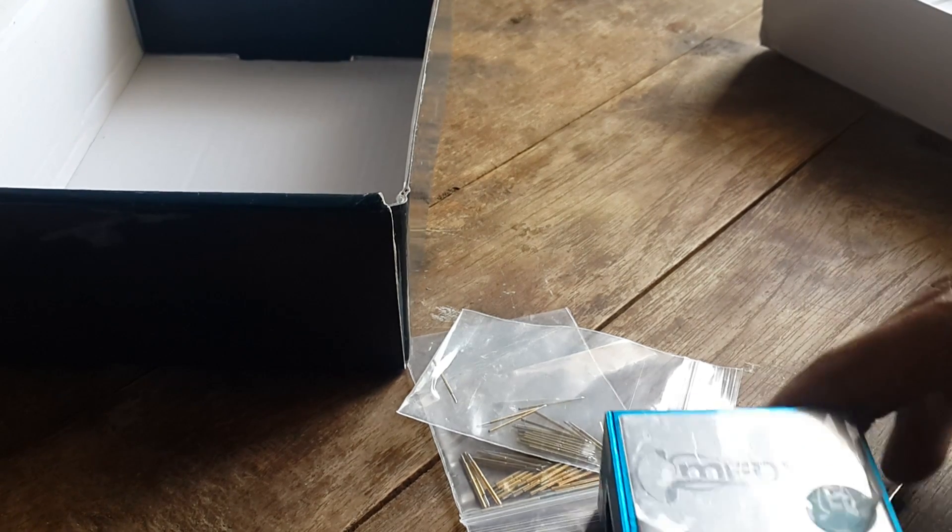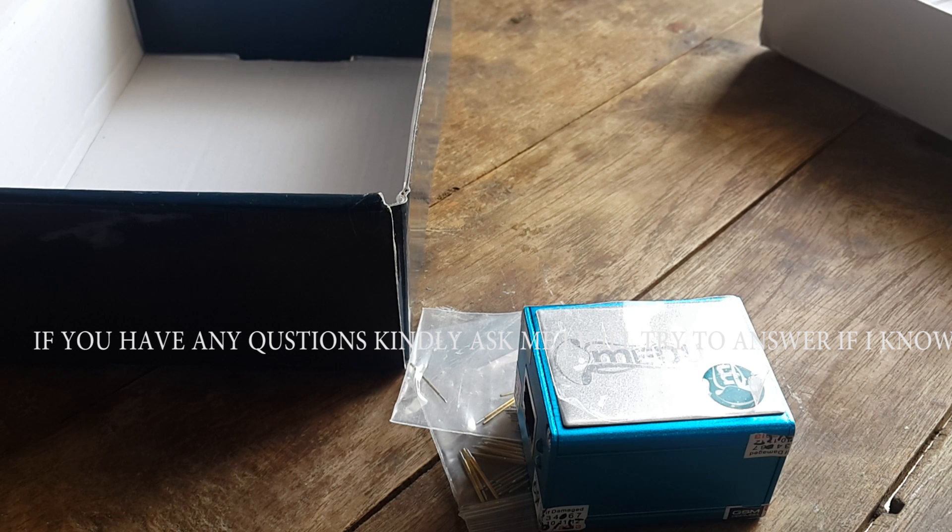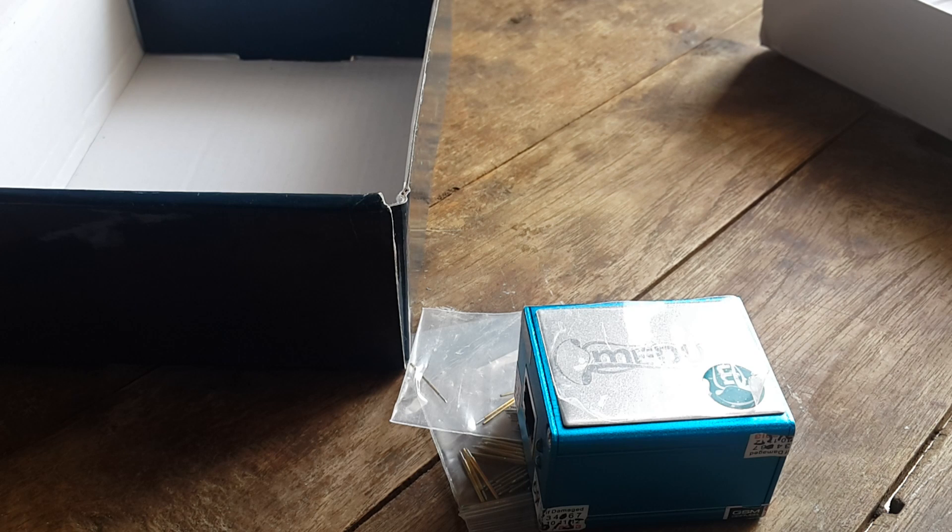That's all about the Medusa box. I have a dead LG Optimus G Pro phone — I will do the repair and post the video on YouTube, so stay tuned to my channel. Thank you for watching this video, and see you again.